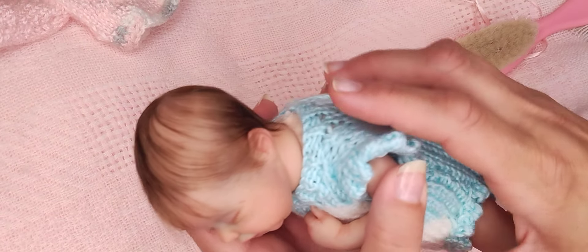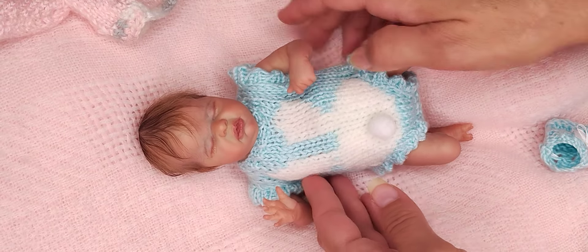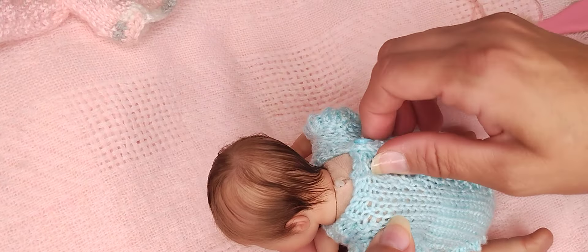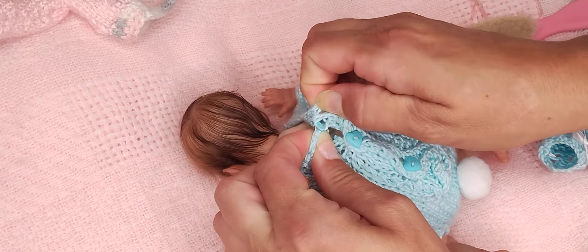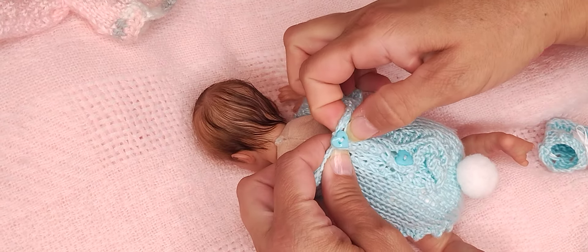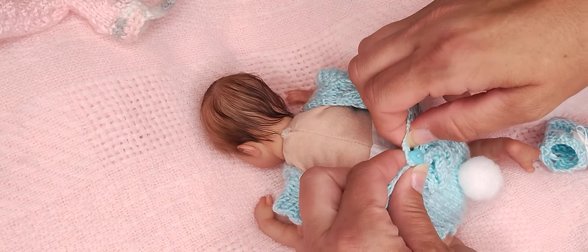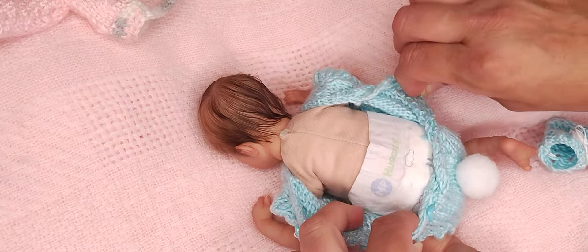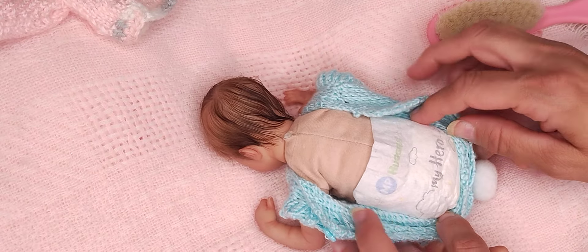I've got her little tiny pointed ear here, and this is Juliet Rose. I don't usually do this unless I have a t-shirt on. Let's take this off and look at her diaper — look at the little buttons. She's got a little Huggies micro preemie diaper on.